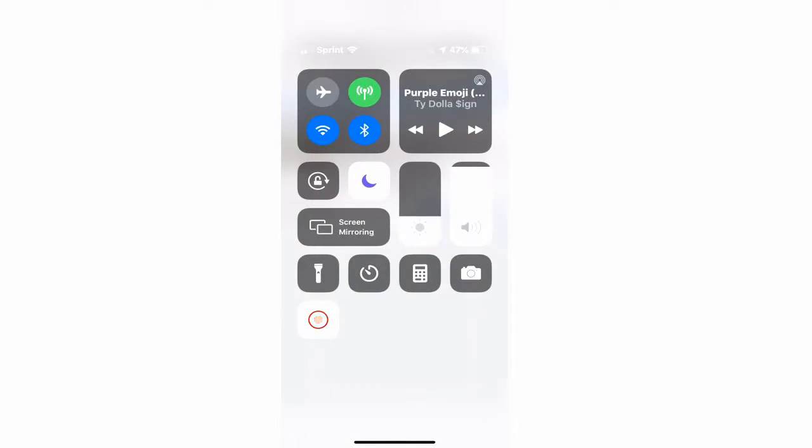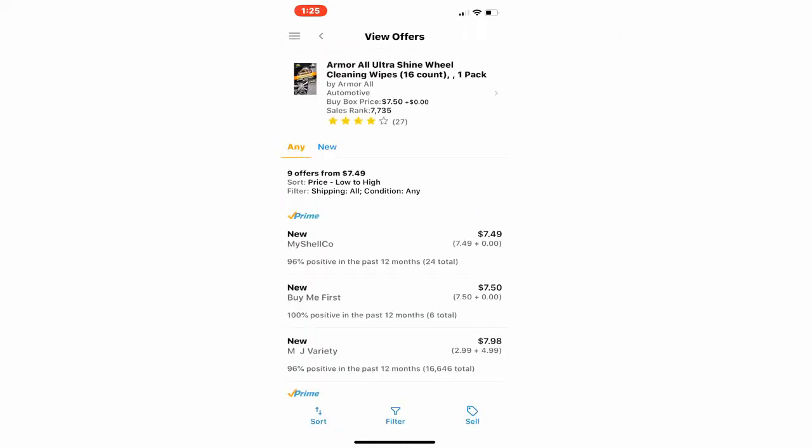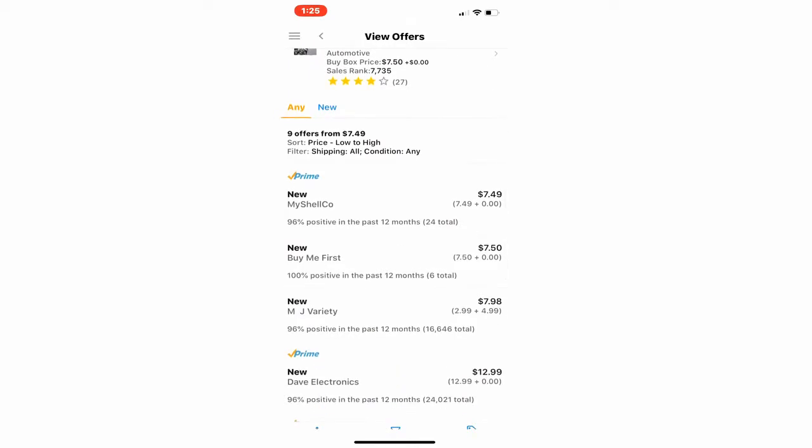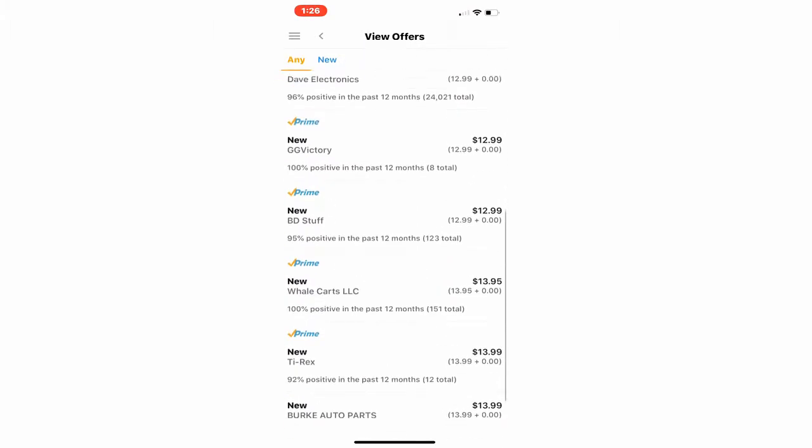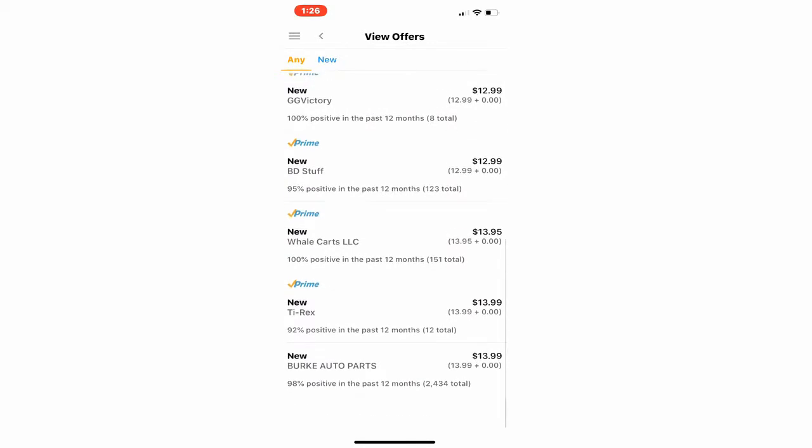As you can see, I have the wipes pulled up on screen. I want to show you the profit I was looking at. If you go to Amazon right now, you'll see how much they're selling for. Sometimes there's someone low-balling the listing, but the main Amazon Prime sellers are all at $12.99, $12.99, $12.99 — $13.95, $13.99.